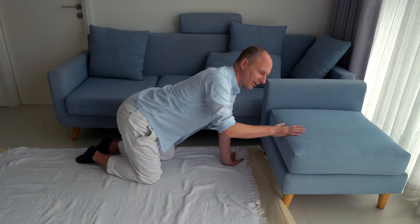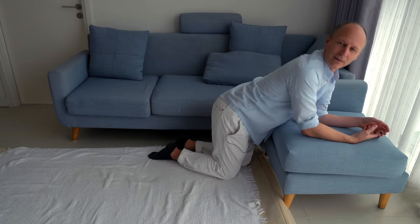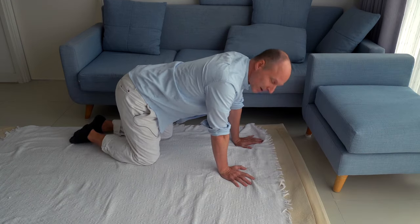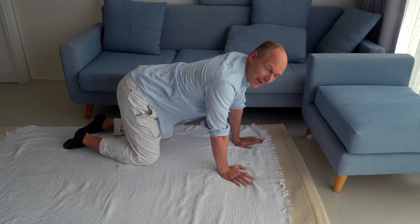We will be on all fours, on the knees and the hands. If you have an ottoman or a footrest of a couch, from the beginning you might lean — you might even relax over. That's the starting position.